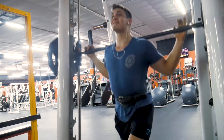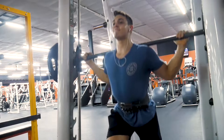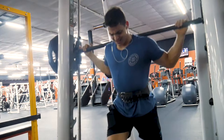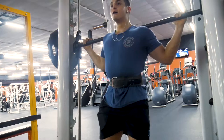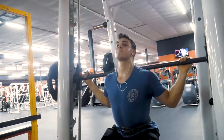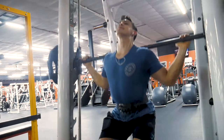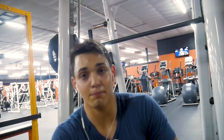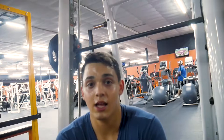That was my first set — absolutely killer for the legs, really burned them out. I should have gone a little bit deeper on each rep but we've got two more sets to do. Let's finish it up and then get some food.